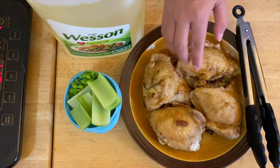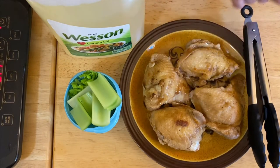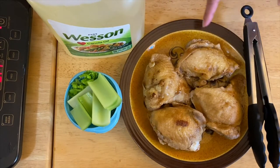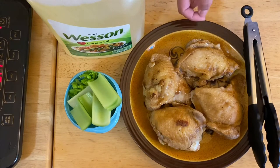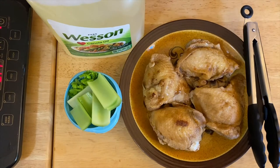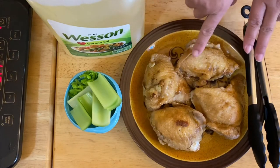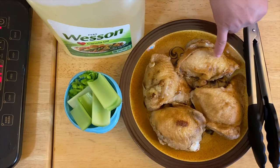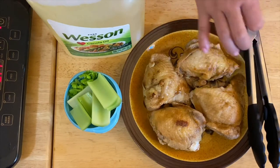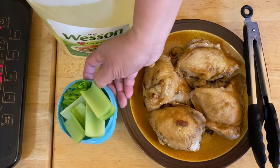So you will have this beautiful brown color right here. This is already tender and it's falling apart. All we have to do is just fry them like a regular fried chicken. The only difference is I don't put any flour on this one, because this skin right here will be so crunchy once you fry them.